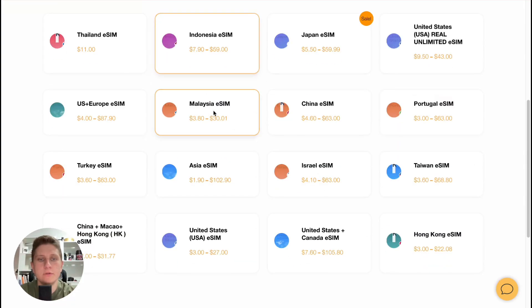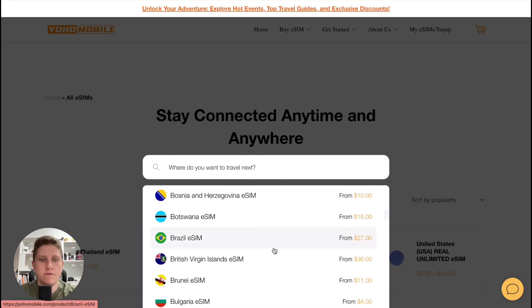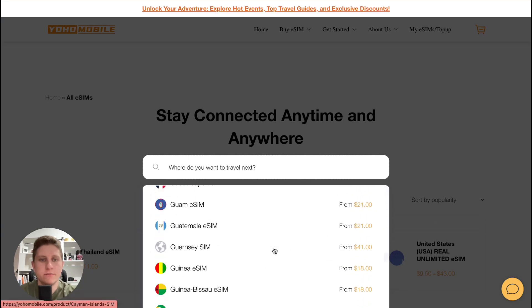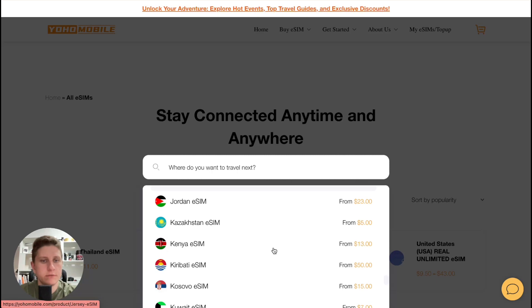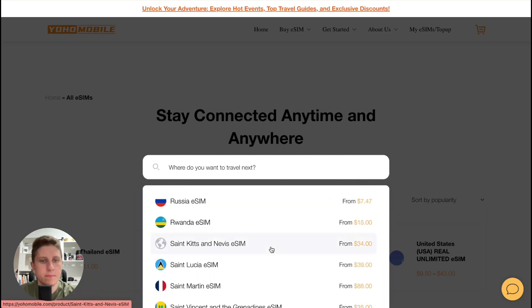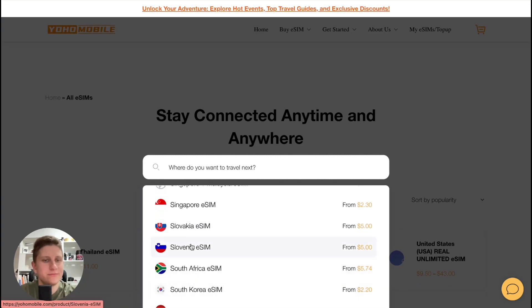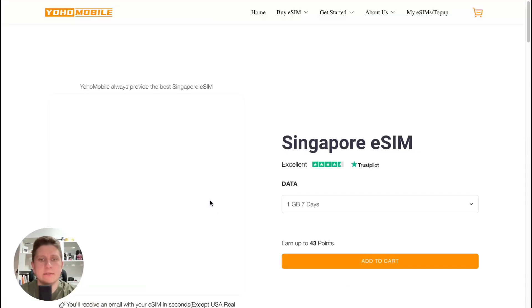Let's say I would like to travel to France — let's try to find France here. It may take a little time. Let's say I'd like to travel to Singapore instead. We go to the next page and can simply select that country.